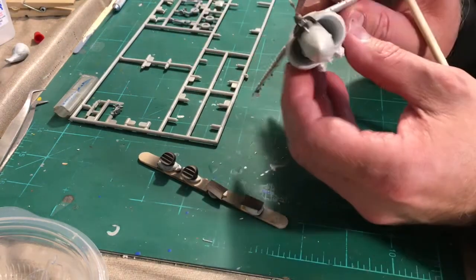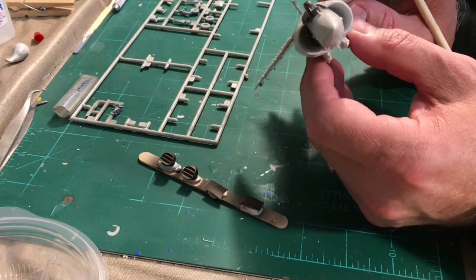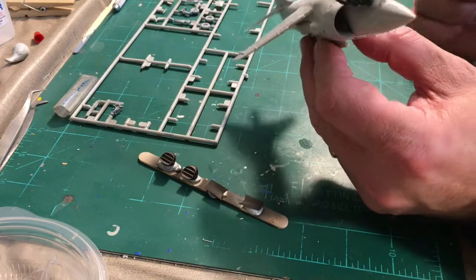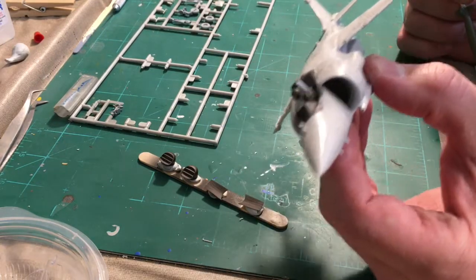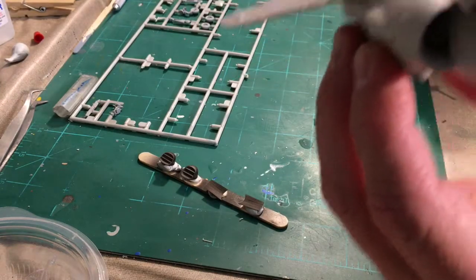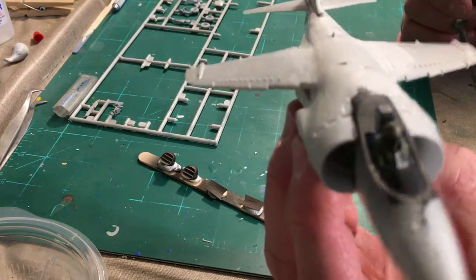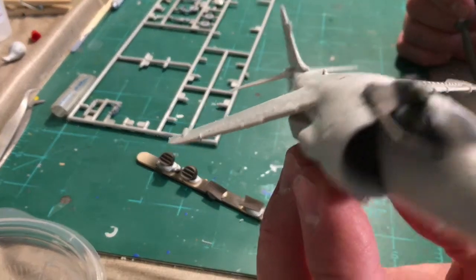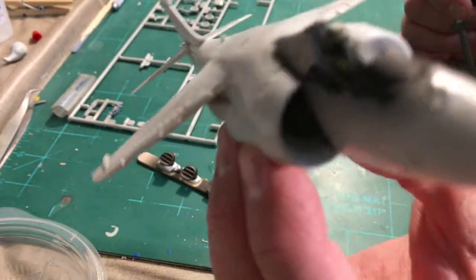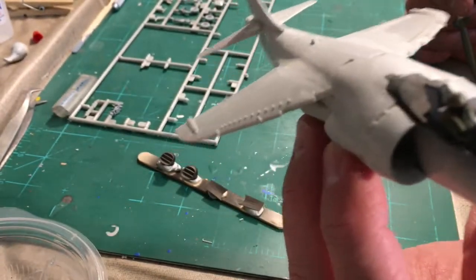You can maybe see down inside the jet intakes — not much light getting in there. The pilot is all in place; his name is Harry, the Harrier pilot, call sign Tiny, because he's tiny.